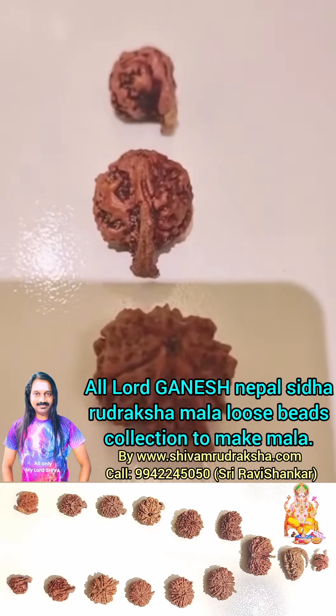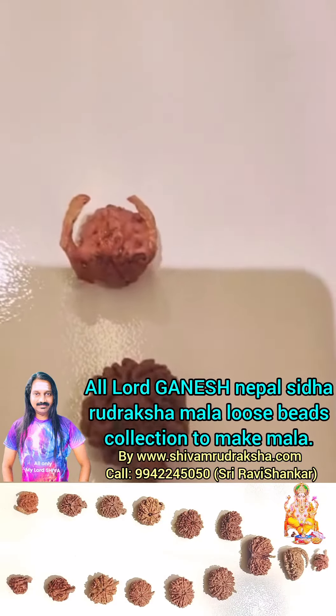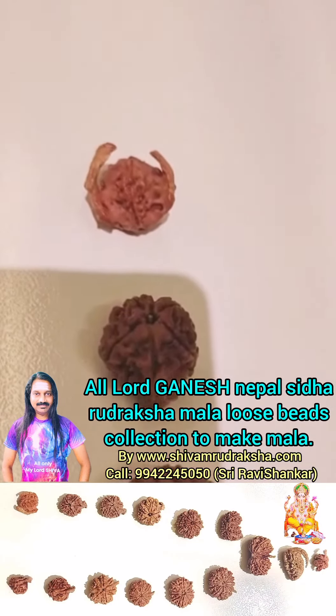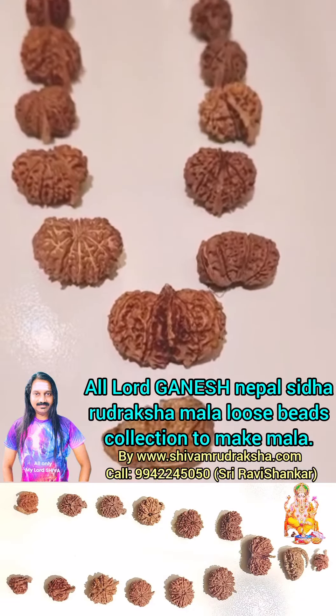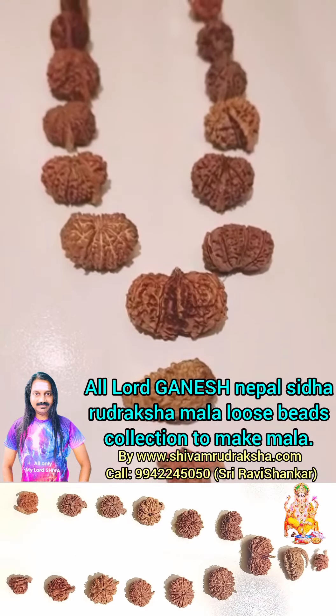7 Mukhi, 6 Mukhi, 5 Mukhi, 4 Mukhi, 3 Mukhi, 2 Mukhi Ganesh Uttaraksha. All of our Ganesh Uttaraksha — our finest collection for making Lord Ganesh Siddha Uttaraksha Mala. Om Namah Shivaya.